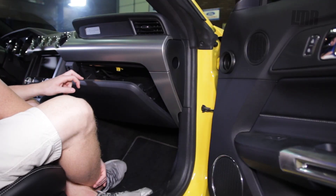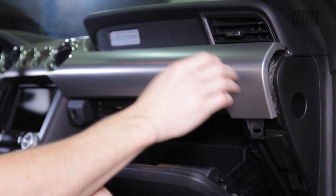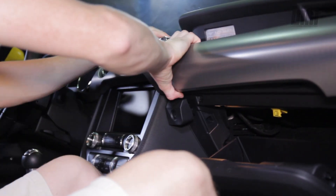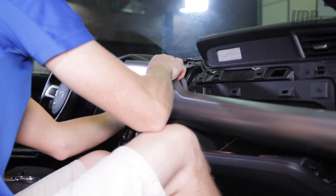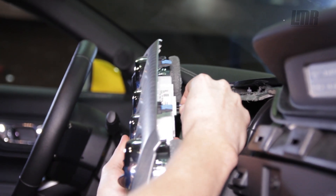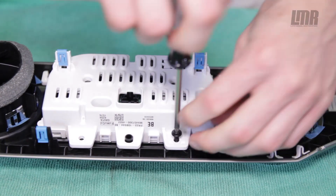To get started, pop the glove box and gently pry out on the lower dash trim. Set it aside and pull out on the larger dash trim piece. Work your way across the dash and then unplug the electrical connection from the center gauge cluster. Remove the four T25 Torx screws and then remove the factory gauge cluster from the dash trim.